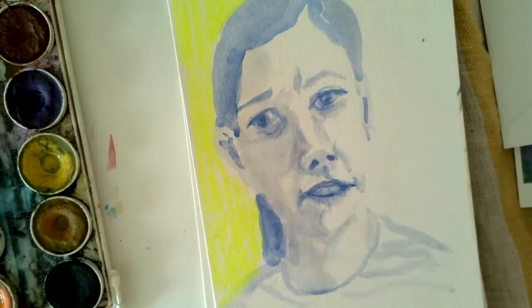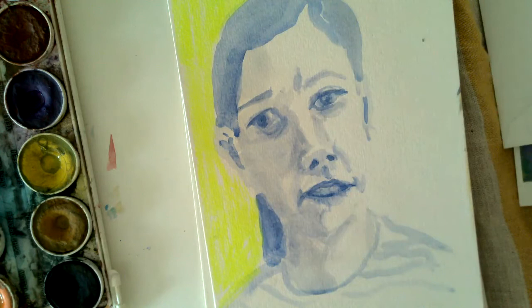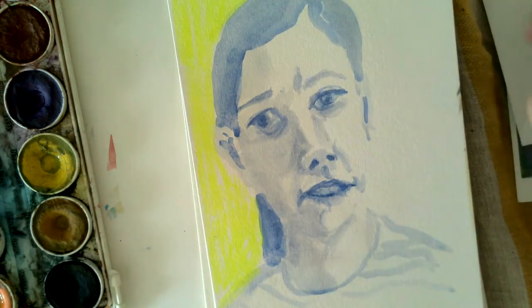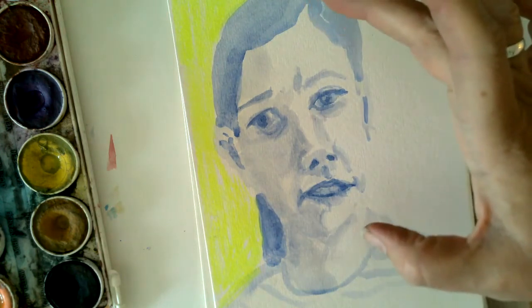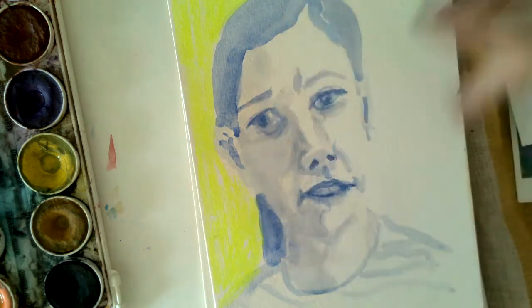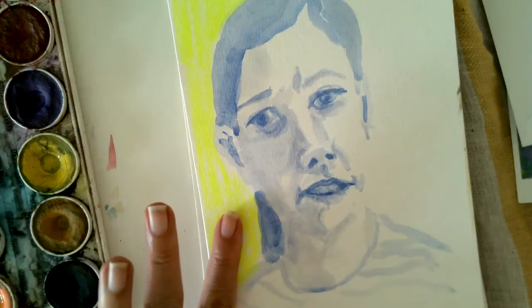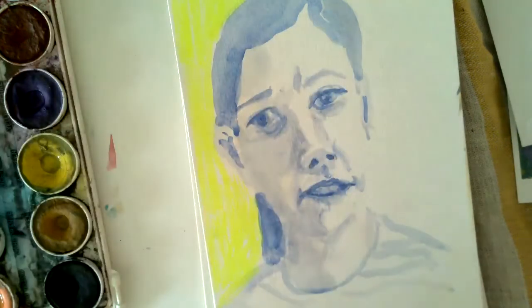It wasn't even about being a realistic face. I really am all about the expression and not making very realistic-looking people — they're a little off, a little quirky. I just wanted to show you that you can do anything you want. You want to grab a highlighter out of your desk drawer and play with it along with your watercolor? It's kind of a fun, exciting thing to do.